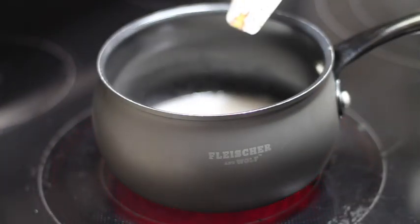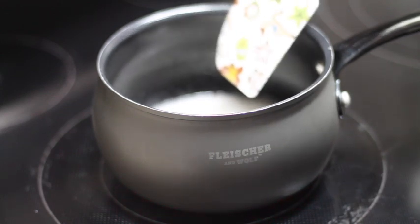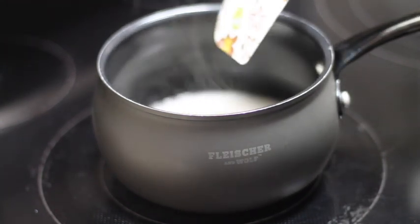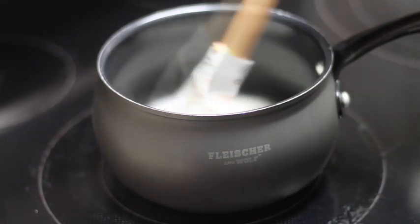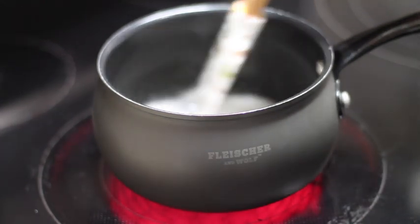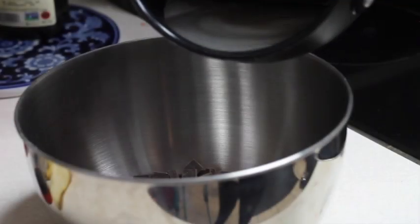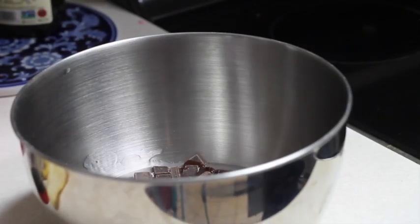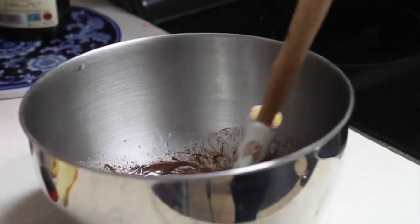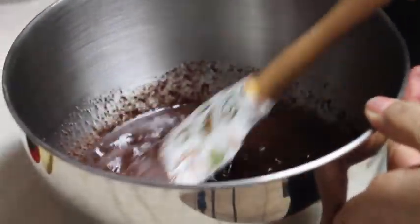Okay, it's about to boil. When it starts boiling we're going to turn off the heat and we're going to pour it over our chocolate and we're going to stir until all our chocolate is melted.